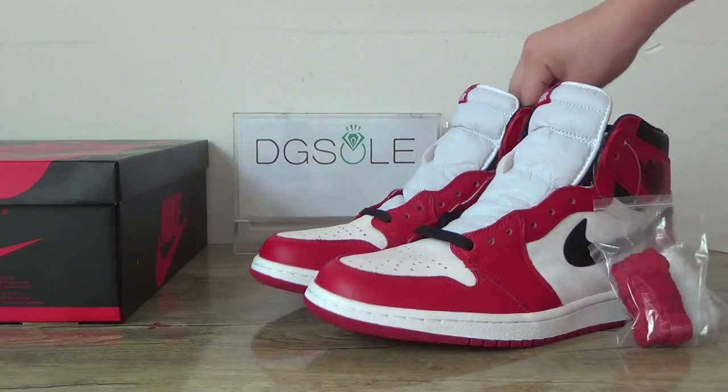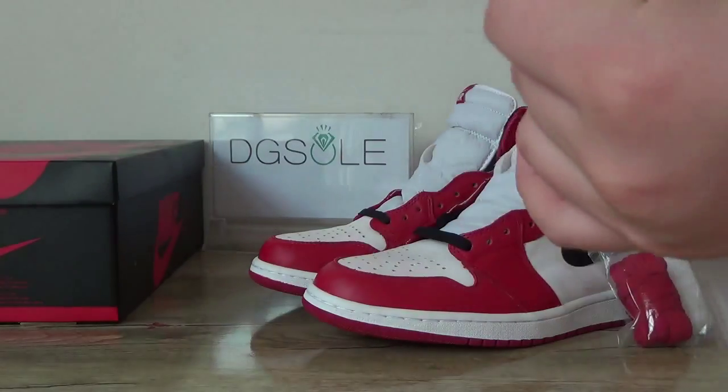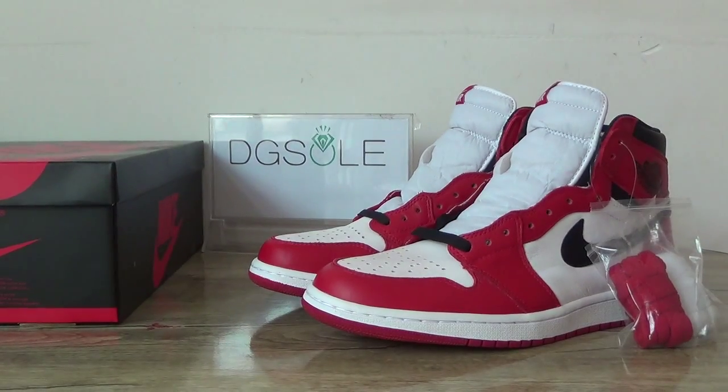Now let's open the shoe. Please check our website, and there is some contact information about us. If you have any questions, please check it. Thank you. Bye.